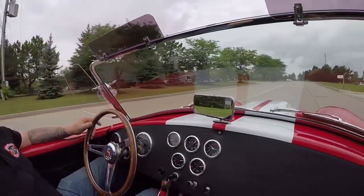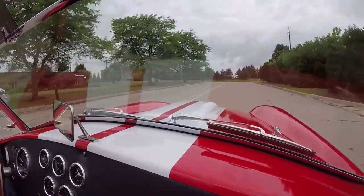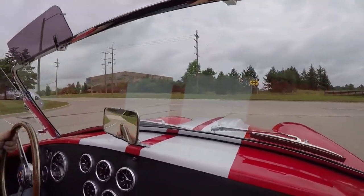Factory 5 Cobra time. I tell you what, this dude sounds fantastic. What a sweet ride. Small block, big horsepower.